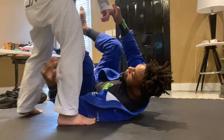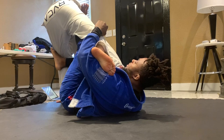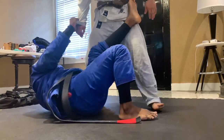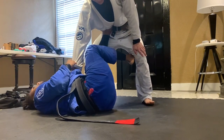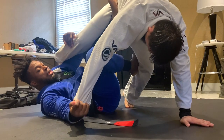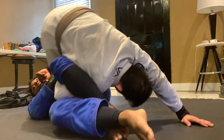Cross sleeve guard, under hook, he postures up, I go for the X guard entry — trying to get my hips under to off-balance him up. Instead of staying in the X guard, I pull his arm towards my hip and shoot it straight to omoplata. The off-balance from the hip swivel opens up all this space — shoot that foot straight to his armpit, pull his arm towards my hip, lock, and roll.